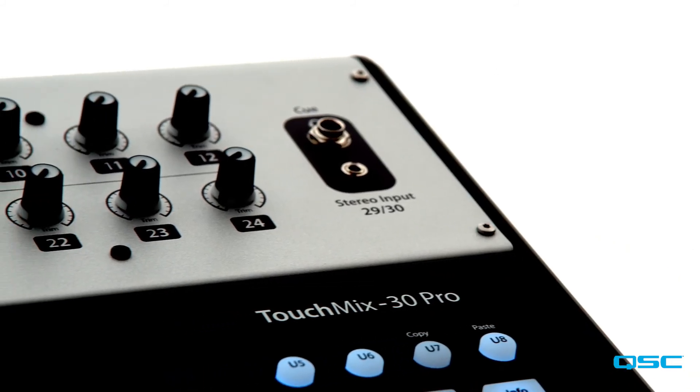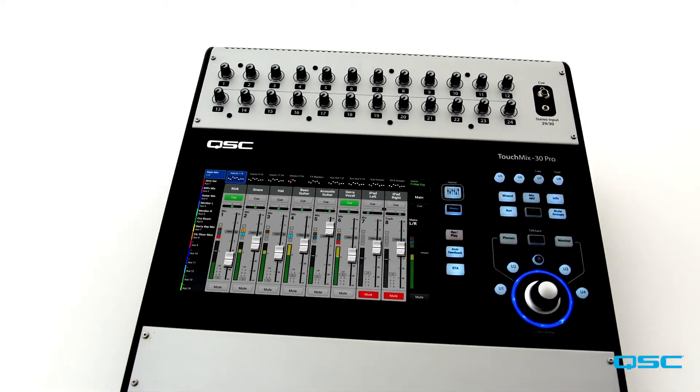The Touch Mix 30 Pro really worked out for us. It's got all the great features that pro consoles have, it sounds great, it's great for volunteers, it's budget friendly, and we just love it. We love having it. I find new features on it all the time. We really enjoy having it in our setup.